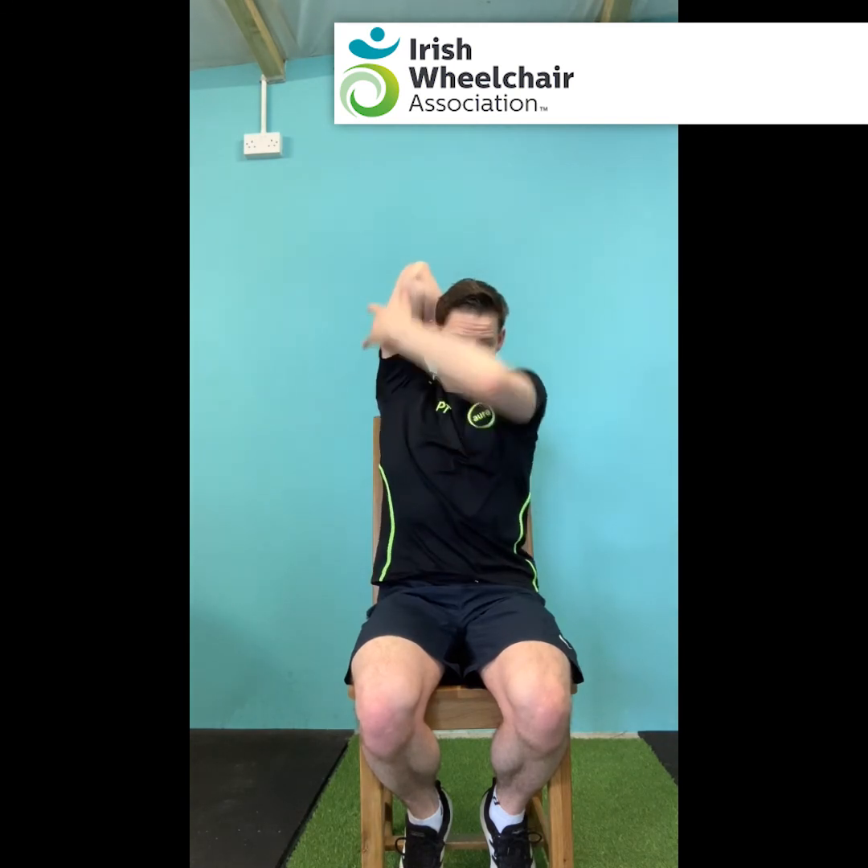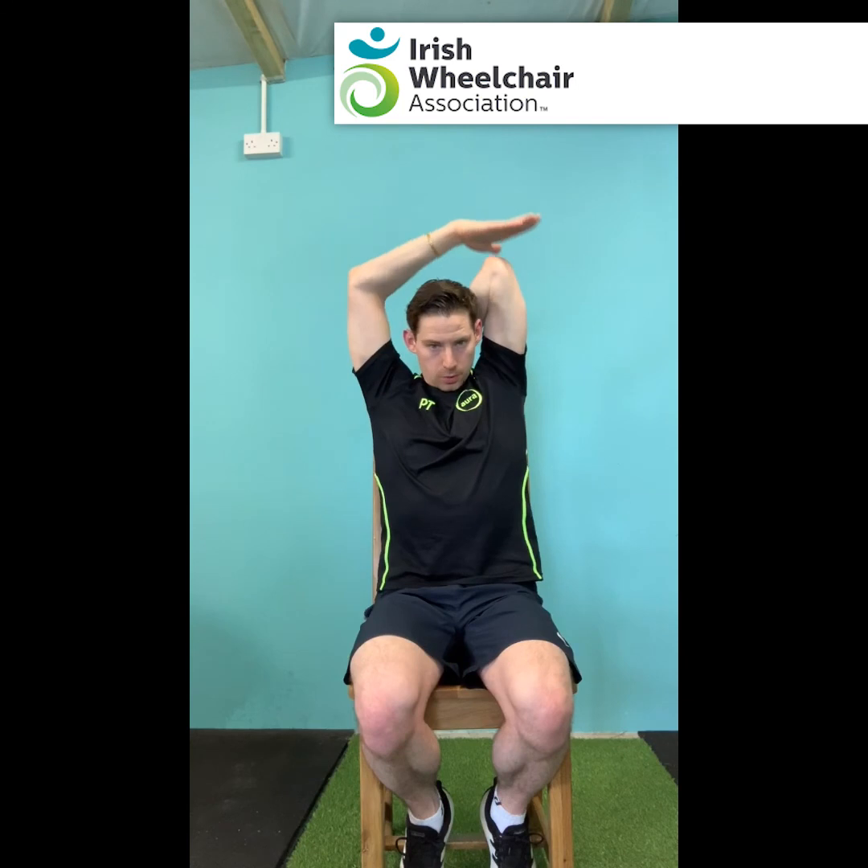Going over to the triceps stretch — take the right arm to the shoulder blades, then take the left hand to push down the right elbow. With the elbow, gently push against the hand, getting that little bit of tension — you should feel the stretch in the back of that right arm, in the tricep. Hold for the 30-45 second mark. Once there, just relax and switch over — left hand down to the shoulder blades, push now with the right hand, so up with the left elbow. Find that stretch on the other side, nice and gentle, just get the stretch, holding for 30-45 seconds to get a good stretch.